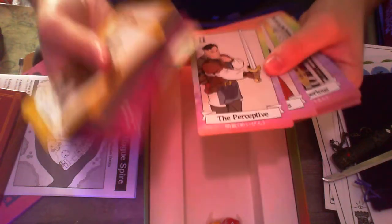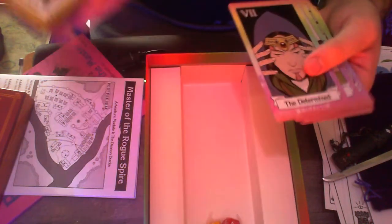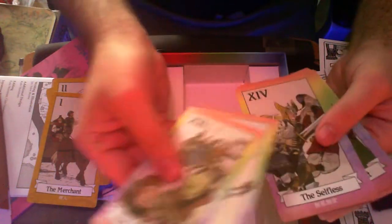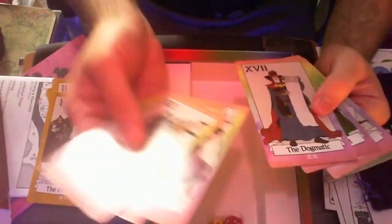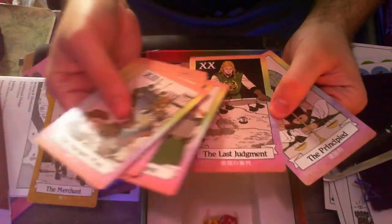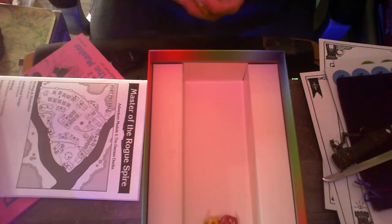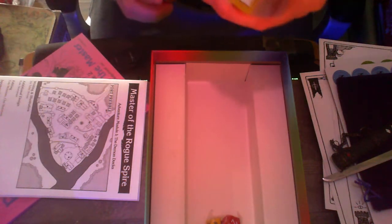I think this is like the standard tarot. I don't actually know that much about tarot other than what most people probably know, so I couldn't tell you how big a standard tarot deck is. Never mind — here's the major arcana: the hanged man, death, selfless, cruel, the tower — that's the tower getting hit by a meteor. The dogmatic, the deceptive, the obedient, principled, last judgment. So it does have the major arcana, but it has changed a few names to suit the needs, which is fair enough. This is why you need a custom one — what's the point if it doesn't have some custom stuff in there?